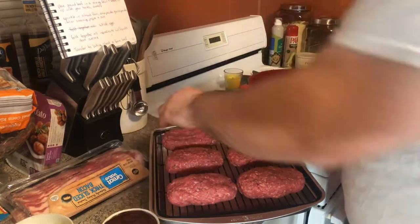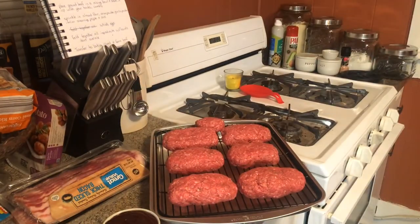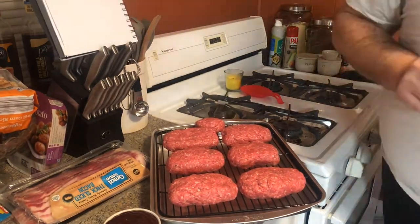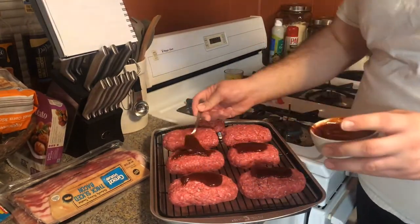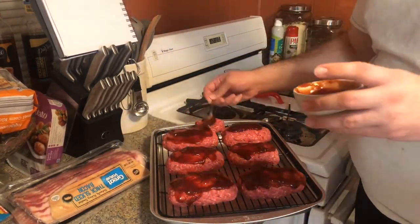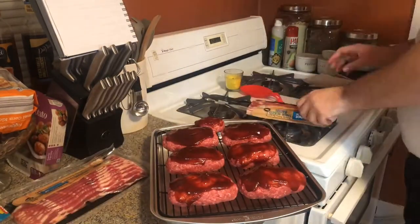Our loaves are a little imperfect, but this recipe should make eight loaves. Some of ours are a little bigger than they probably should have been so we only got six and a baby one in the back. I'm just spreading the barbecue sauce across the different loaves.